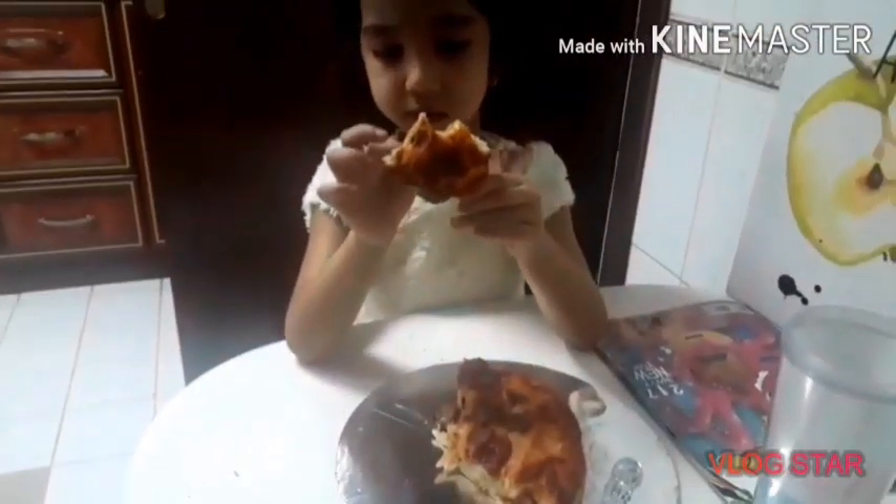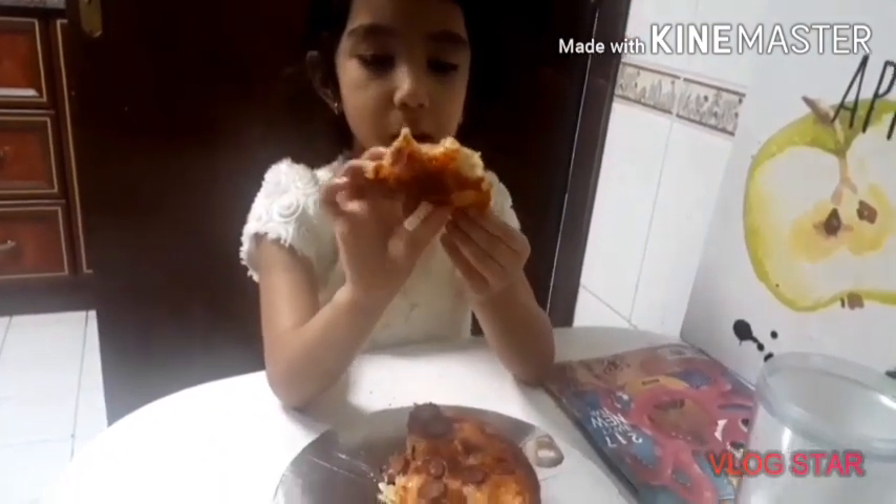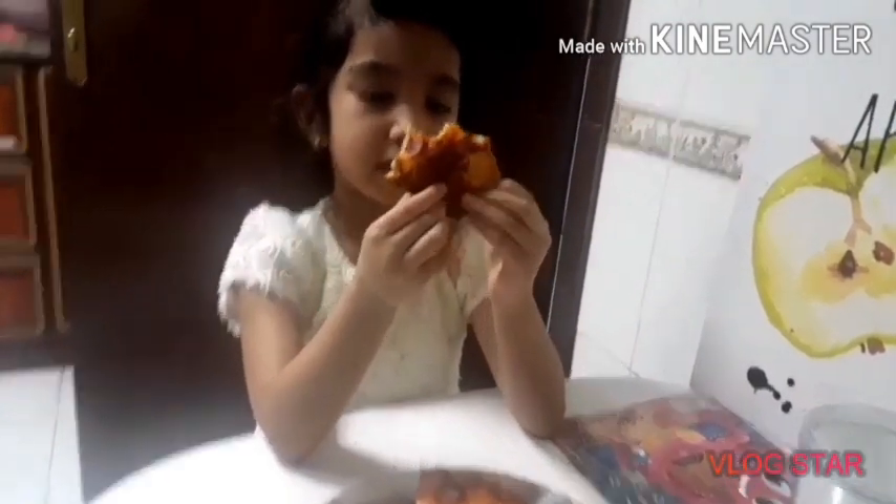Thank you, Lord. Can you still reach your mom? Yeah. Thank you. The black brown is really, really crunchy. Really? Yeah. And really bubbly. But you can eat the black brown part — it's like a bag, you can throw them.